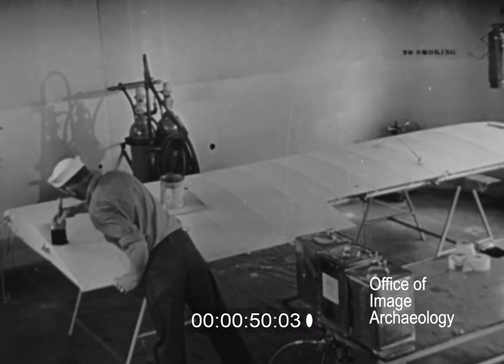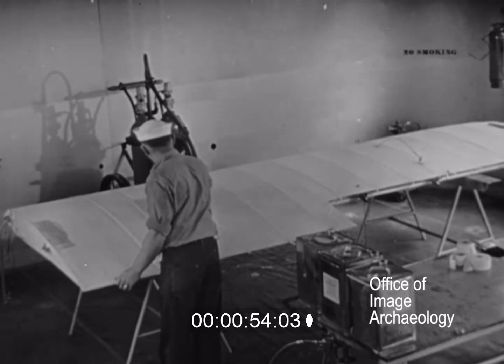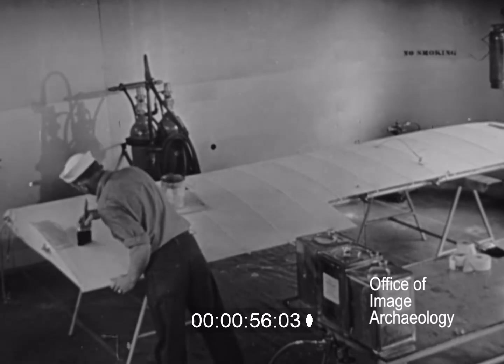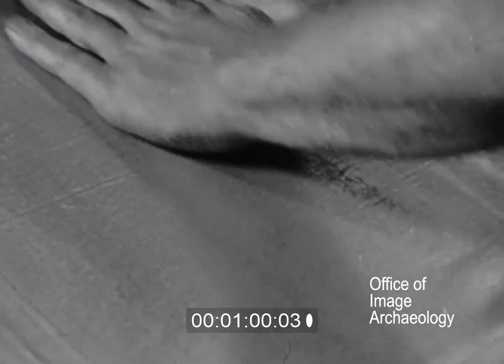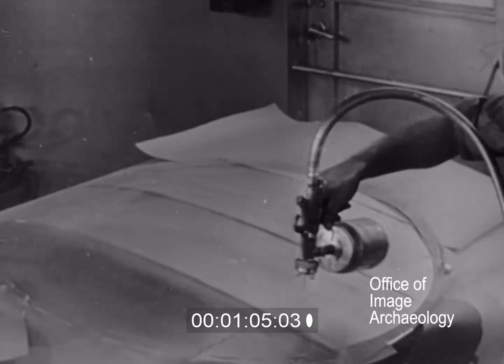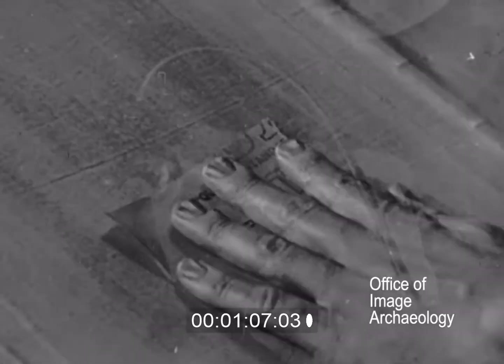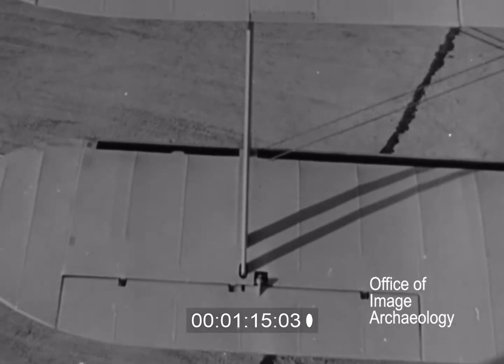To finish the fabric and make it suitable for airplane use, it is first doped with a brush. Two coats are applied in this manner. These are sanded to make them smooth. The remaining coats of dope are applied with a spray gun. Some of these sprayed coats are also sanded to ensure a smooth finished job. And here is the completed dope finish.